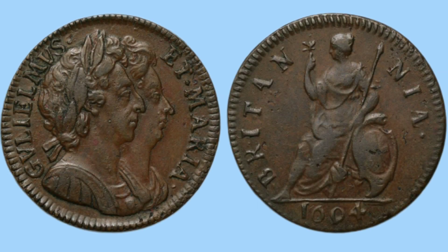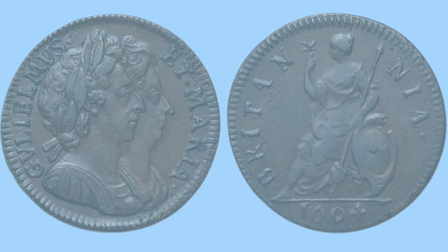We will start with the smallest denomination and work our way up, starting with the farthing. On the obverse we have a special portrait of William and Mary, William in front and Mary behind, with a laureate in William's hair. Around this is the legend 'Gwilmus et Maria' — William and Mary. On the reverse we have Britannia holding some leaves, a spear, and a shield, facing to the left, with a date underneath and the word Britannia around. You can also see edge milling around the rim to stop it being clipped.